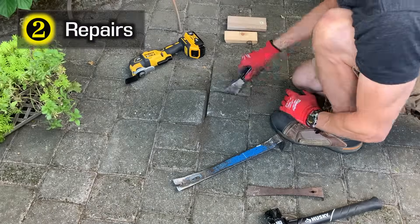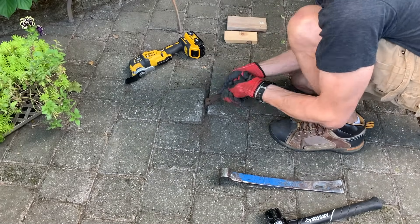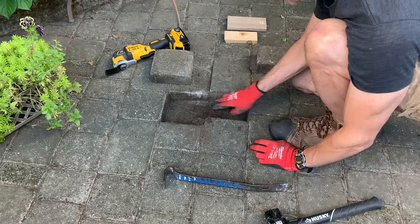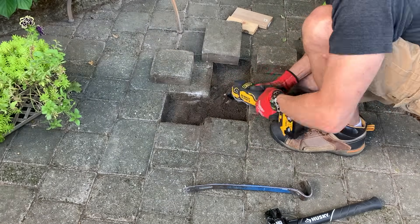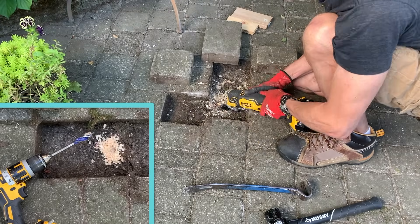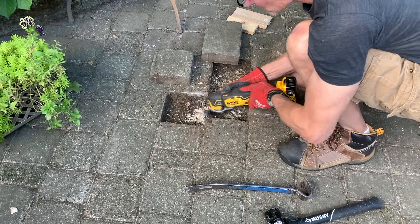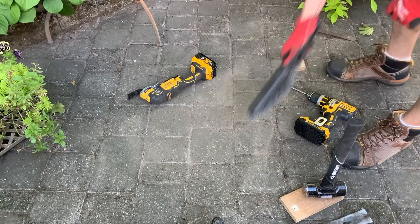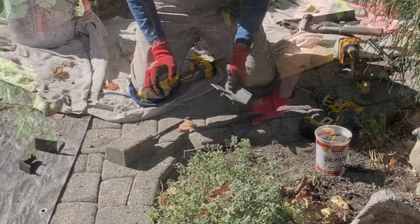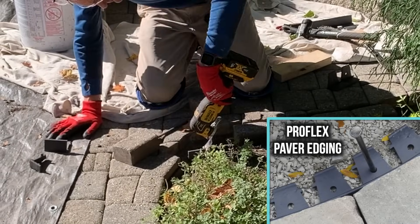Step two is to make repairs. We had uneven pavers that had been pushed up by tree roots, pavers that had sunk in, and others that were sagging. I removed those pavers, paying close attention to the pattern and orientation, and used a multi-tool to cut out any roots. A drill with a speedboard bit will work too — use whatever works. Once the roots are out, you screed the area and compact the crushed stone and replace the pavers. To temporarily hold the pavers in place, I used play sand so the pressure washer could clean it out later. And for any sagging edge pavers, consider using plastic edging with plastic pins.